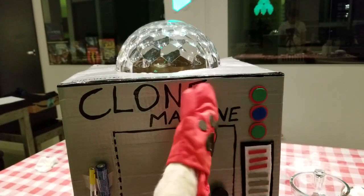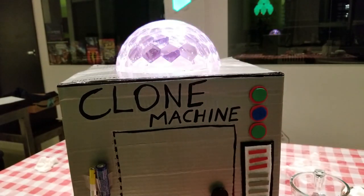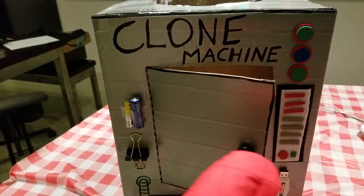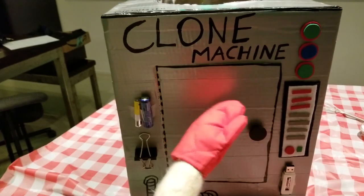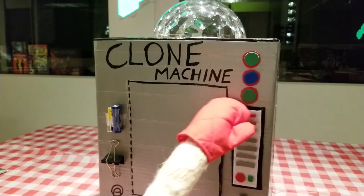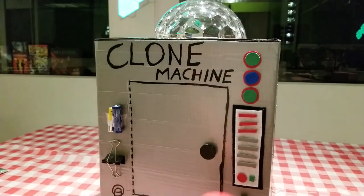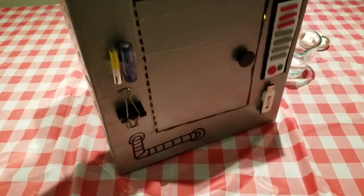Turn on the Pugmaster Clone Machine and set it to Pug. Pug mode activating. Place the solution into the middle tray of the Pugmaster Clone Machine and ensure the door is tightly sealed. Input the clone initiation sequence. Pug cloning initiation.